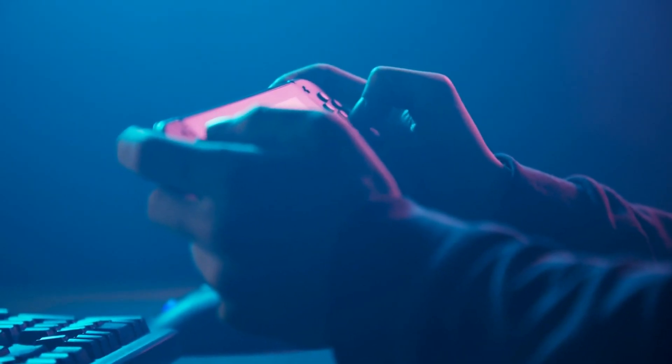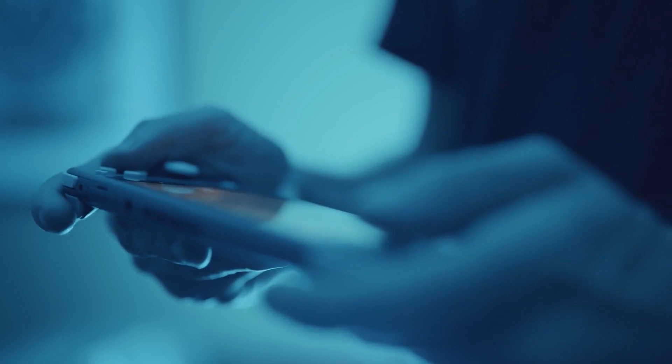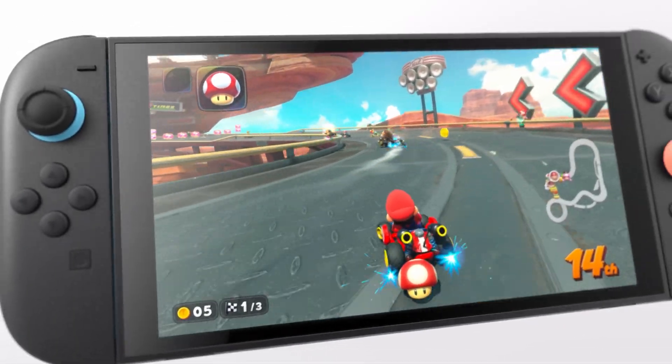Hey everyone! Today we're testing something a lot of people are wondering. If you buy one of those new MicroSD Express cards that will be used on the Switch 2, would it work with your old Nintendo Switch? And more than that, will it load games faster? Let's find out!